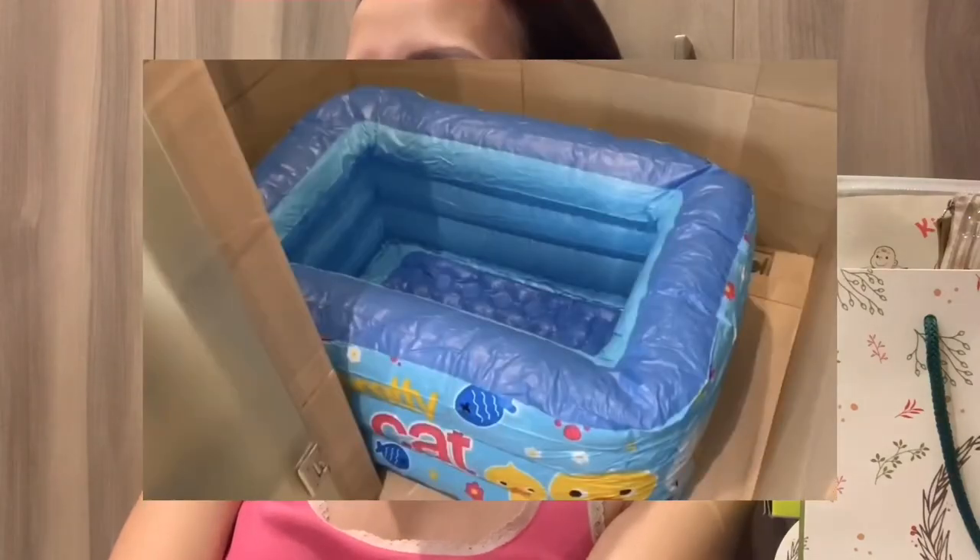Hi everyone, welcome back to my channel — welcome to my bathroom! Today I'm gonna do a review on this adult bathtub. I bought it because before, I was using a kiddie pool, but now I want something more compact or tighter for bathing where I can relax and unwind. So I got an adult bathtub — let's check it out.